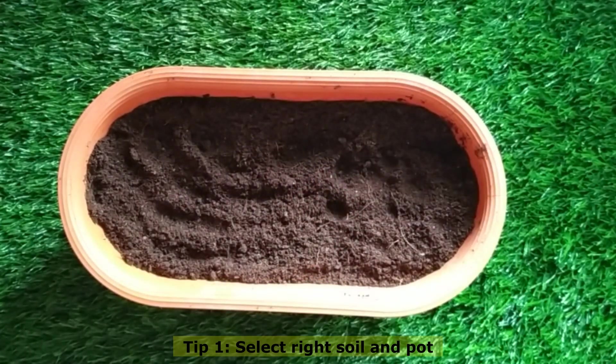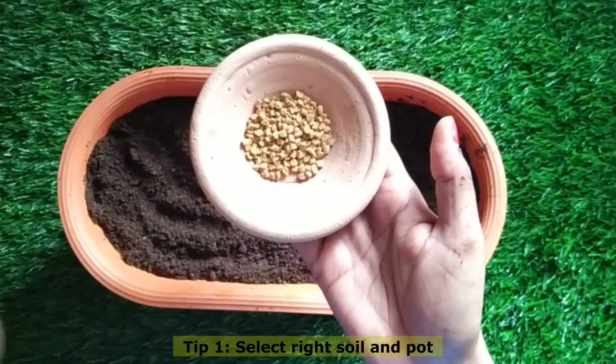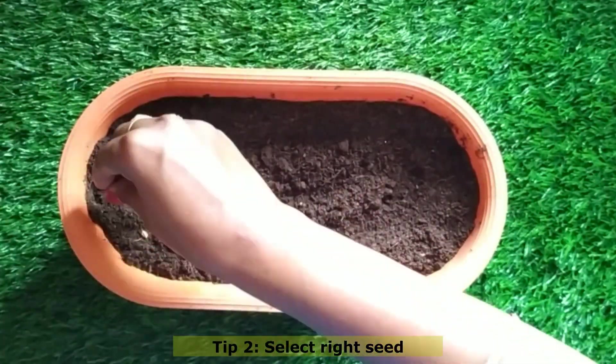For soil, mix it with compost to give the plant a healthy boost — it will grow more healthily. I've shared how to prepare compost easily at home in the link below; it's very easy and you can use it for all plants. Then select the right seeds for planting.